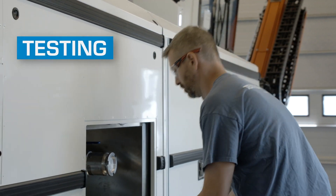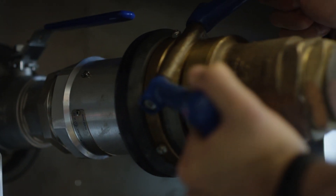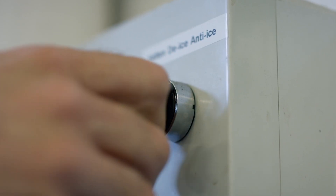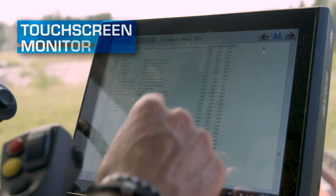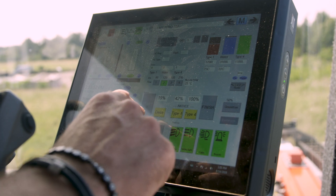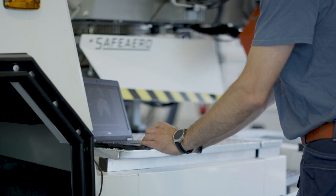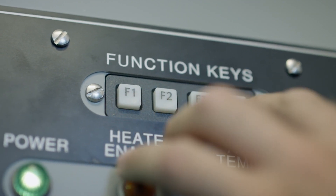Relentless inspection and testing processes are done to ensure all high-quality standards are met. A large touch-screen monitor displays all operating, diagnostic, and fault-finding information. During testing and configuration, all programming and functions are conformed and adjusted to customer requirements.